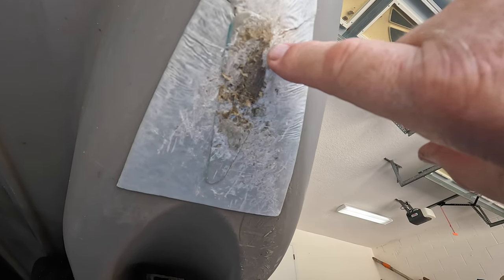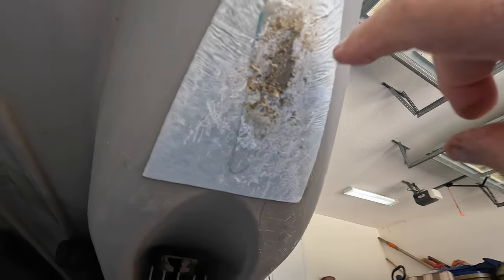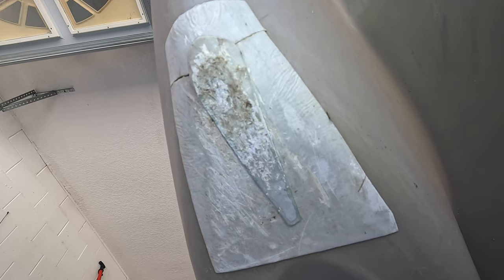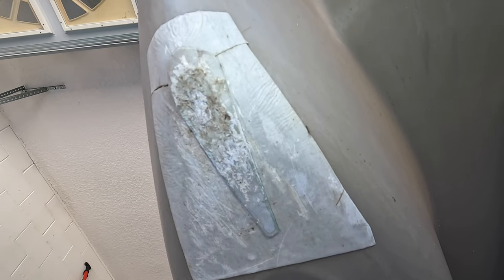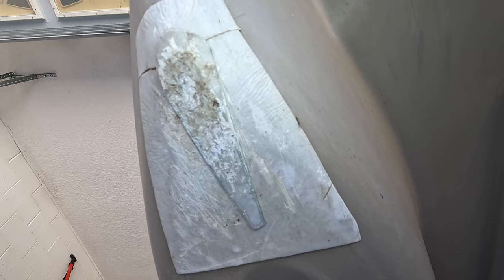There are two sides to this boat. This side is the port side and over here is the starboard side. As you can see, I have not worn a hole through the patch I put on in the center there — it's still holding up — but I'm going to put another patch over all of this, and I need to prepare it first.